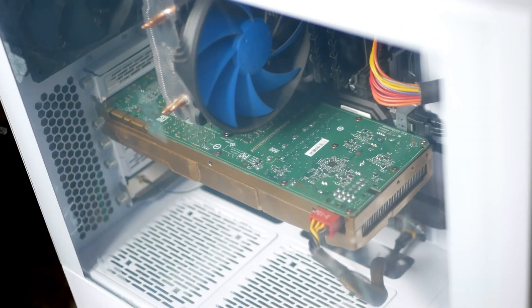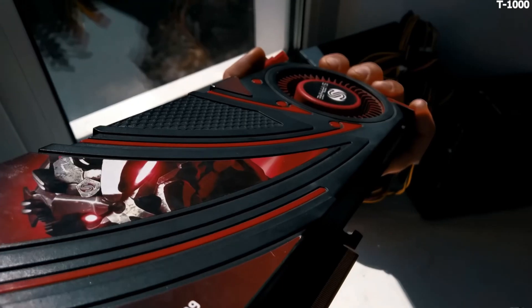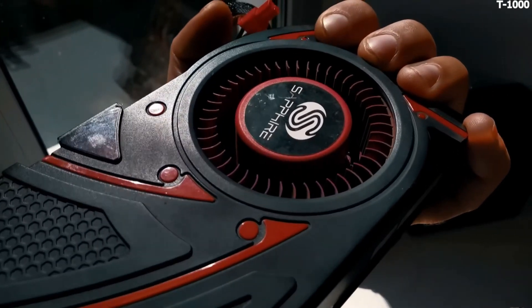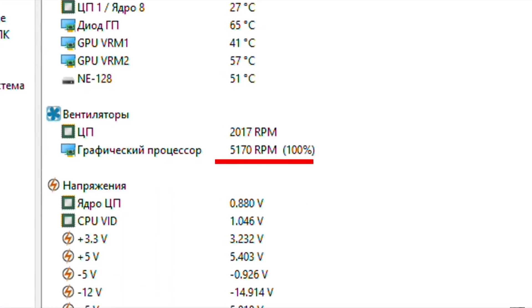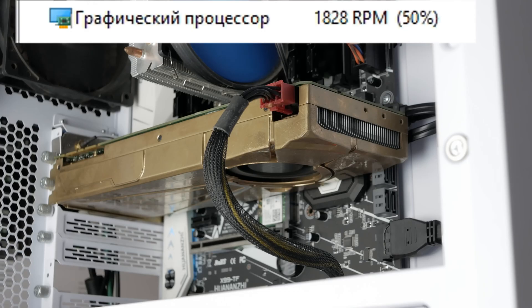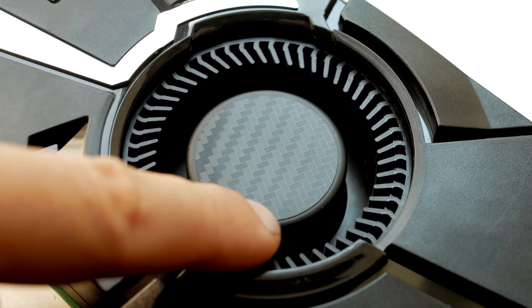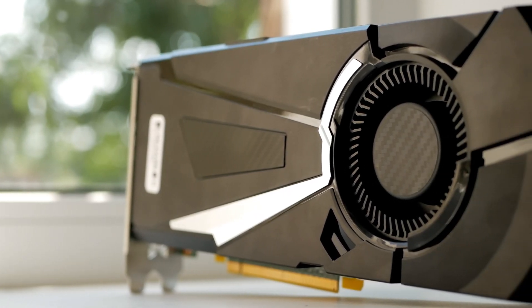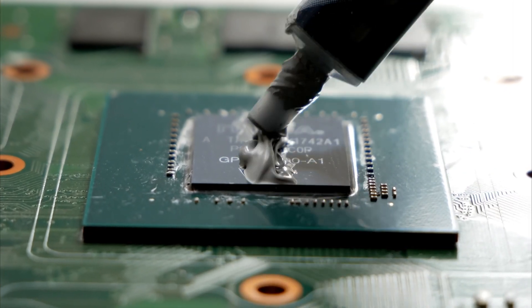Now let me show you the maximum and minimum turbine noise this GPU can make. Unlike the R9 290X, whose turbine can reach an insane 5500 RPM, this GPU's turbine spins up to 4000 RPM at most. There is still a lot of noise, but no one uses the card in this mode. The card is not noisy because the manufacturer has configured it so the GPU runs hot rather than loud.